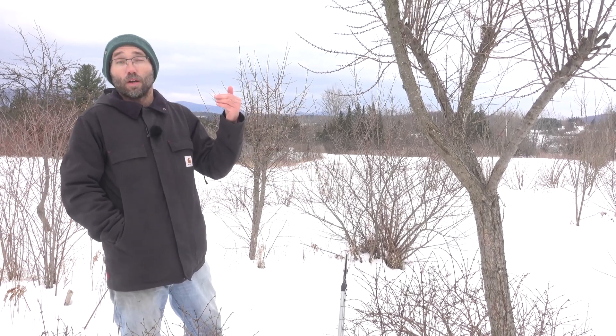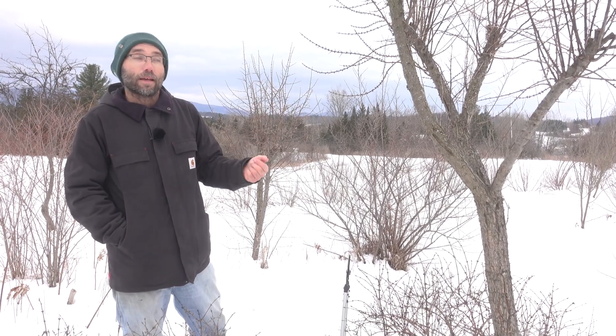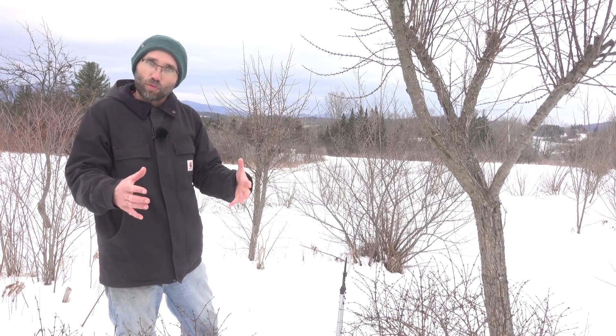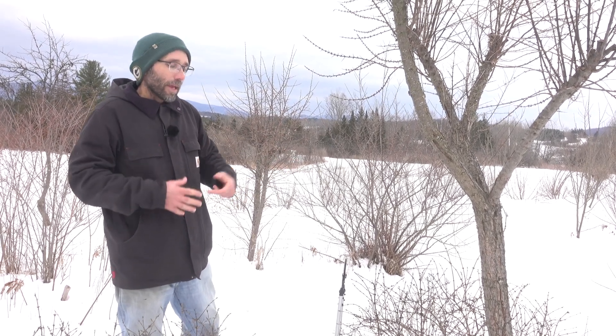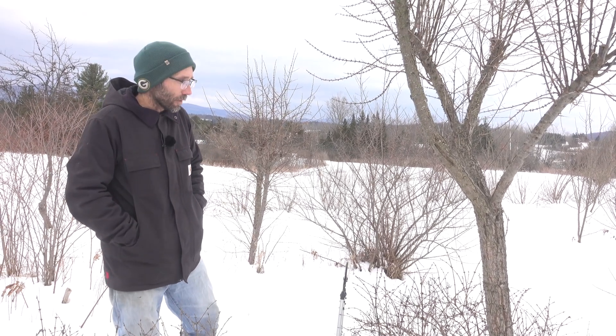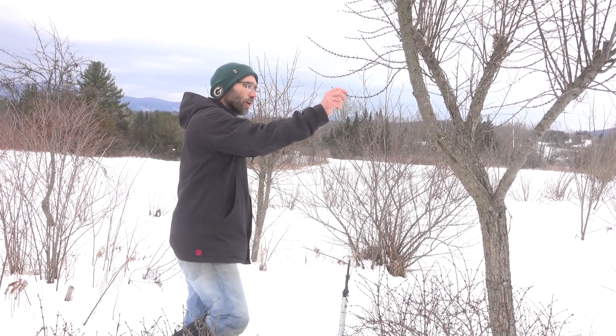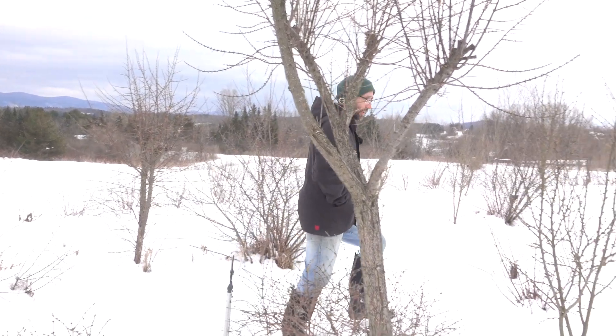From what I understand, by cutting back the plant, that will stimulate a certain degree of dieback of the roots — at least the fine root hairs of the plant. So we do get a little bit more of that carbon release in the soil as well. Here we're looking at this seaberry that's putting on some really nice growth.